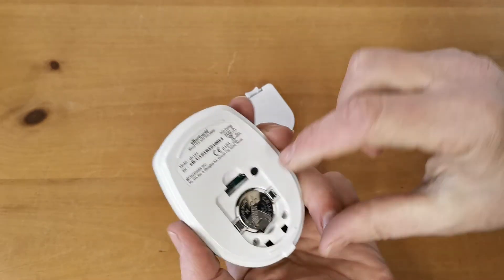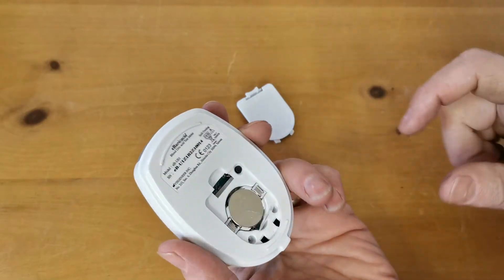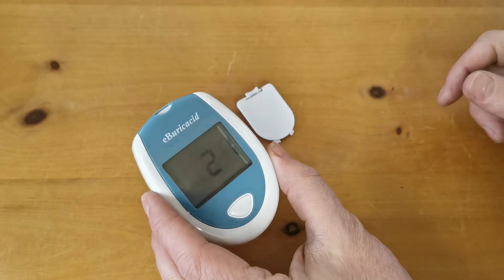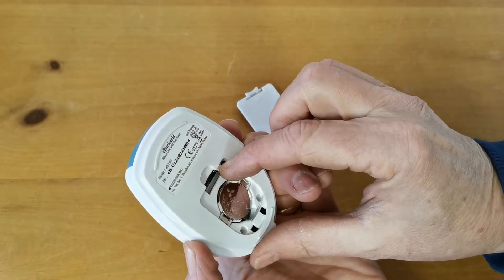Wait for that to clear and then you set the first selection by pressing the little black button in the port. The first thing you're asked to select is the year. 2021 is actually correct so I don't need to press anything on that.